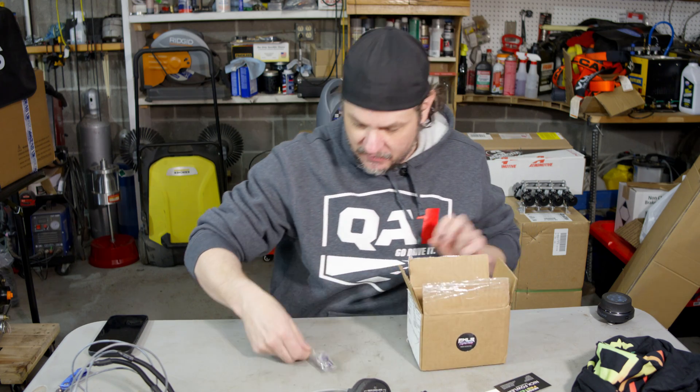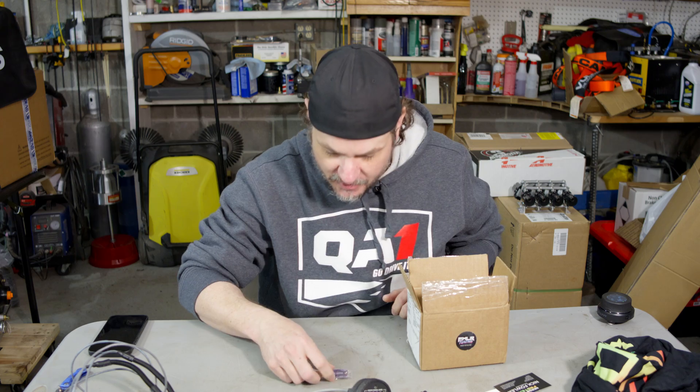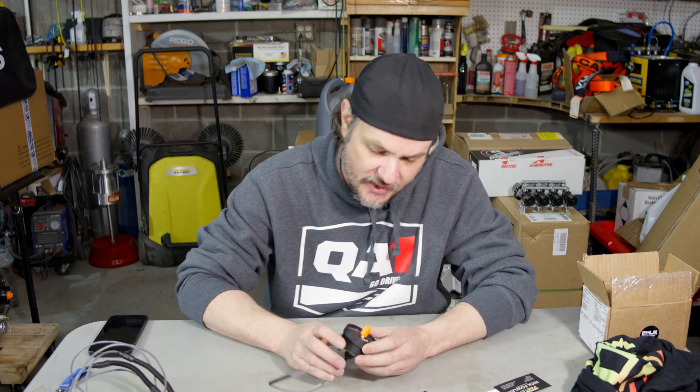Then we got a sweet little keychain that says 'Nerds Go Faster' and some decals. Gotta have decals. Nerds go faster — so let's take a look at this.